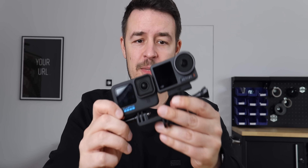Two action cams released the same day, almost at the same time — a bit confusing, isn't it? So what's the difference? This isn't a proper test; I took them for a spin.